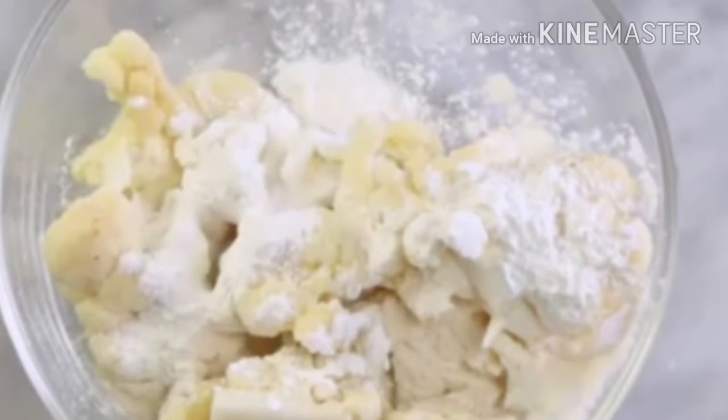In a pan, deep-fry the gobi until it is fully cooked. After this, put it on a kitchen towel or tissue paper to drain.